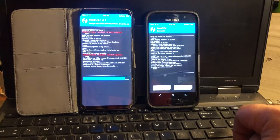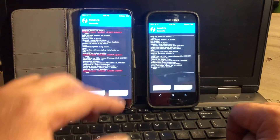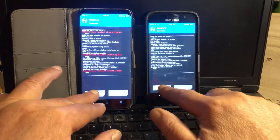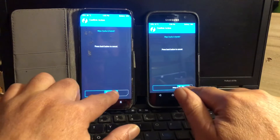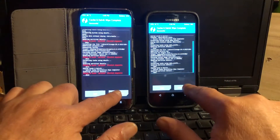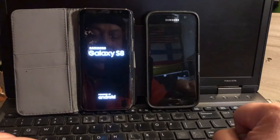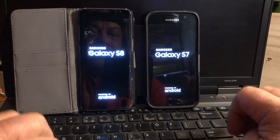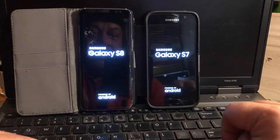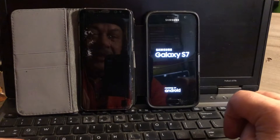Finally the S8 arrived too, so we're going to give them both a little wipe and then reboot them both. Of course the S7 will reach the setup screen first as usual.